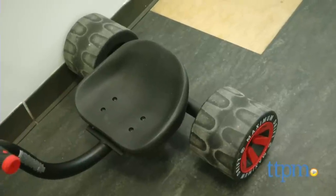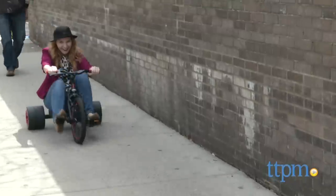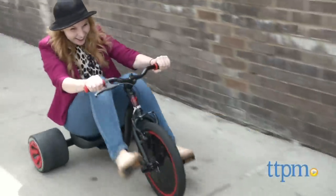Now parents, one thing you'll need to be aware of is there are a lot of little pieces you'll need to assemble, so it will take some time and focus.